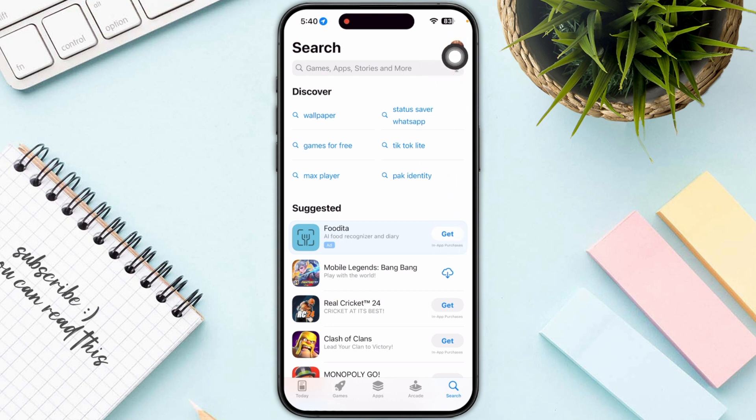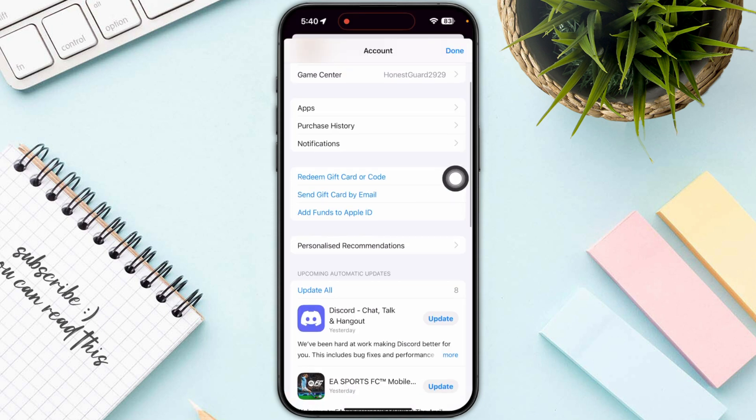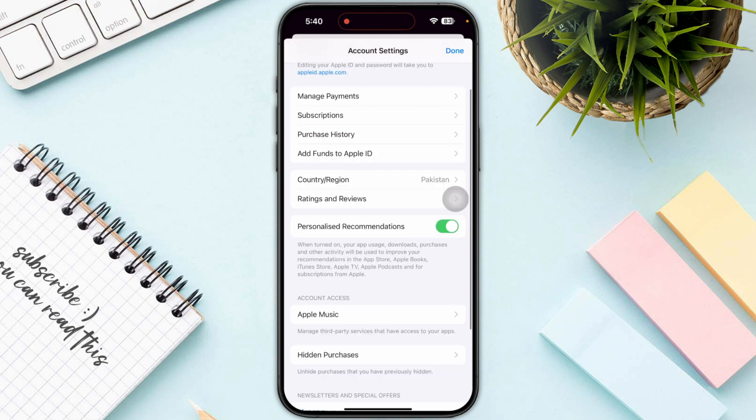Once you click there, you just need to click on your profile which is on the top of your screen again. Once you are in, this is how it's going to look like. You just need to click on the Manage Payment section, which is the first one.